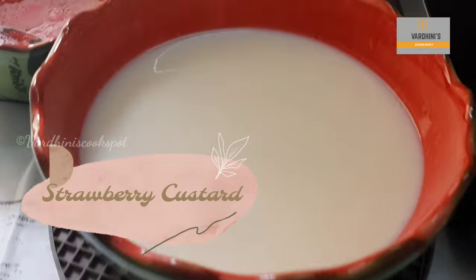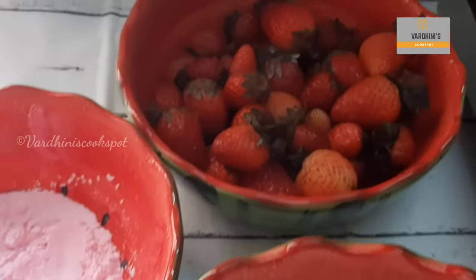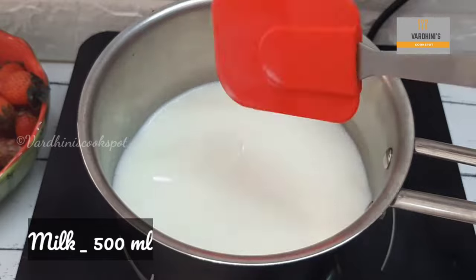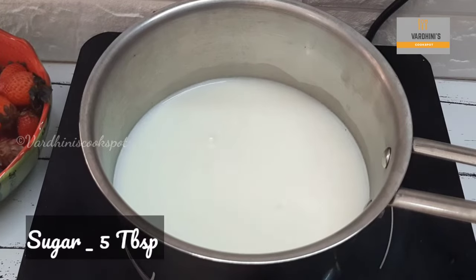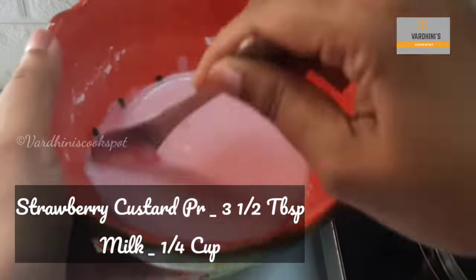Here I have strawberry custard powder, strawberries, and milk for the strawberry custard. Heat half a liter of milk and add in five tablespoons of sugar. In a bowl, mix in three and a half tablespoons of strawberry custard powder and a quarter cup of milk.